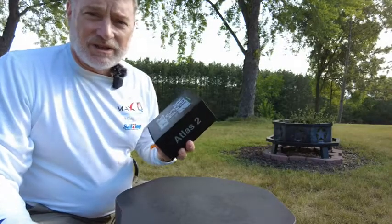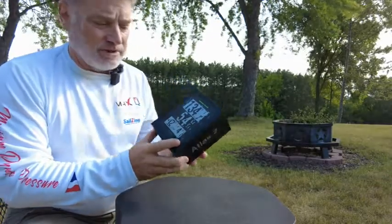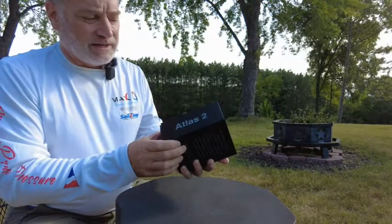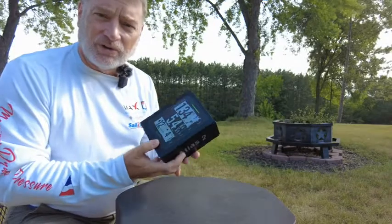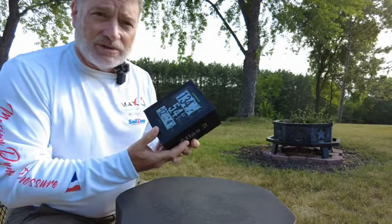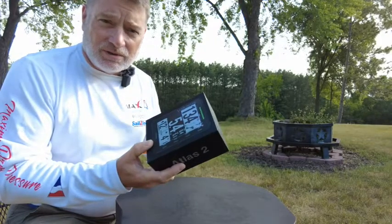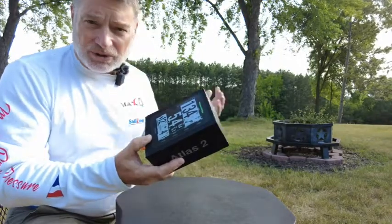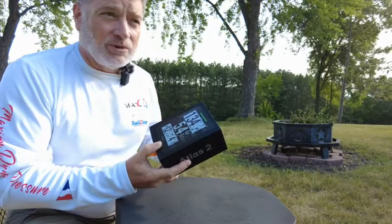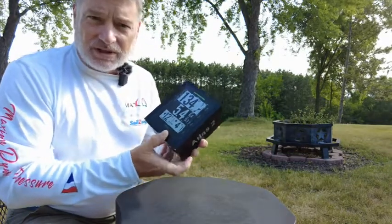Good morning, it's Rob Hudson from salesing.com. This morning we're going to open up our new Vacaros Atlas II race computer. We're really excited to see what this thing can do and take a first look at it. We want to use it not only to improve our own sailing racing performance but also to help us get analytic data around different performance changes of our different sailboats depending on what we do with trim and body position. Until now we really didn't think we had seen a race computer that had the accuracy to give us good data, so we're really looking forward to seeing how this looks.